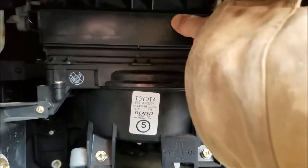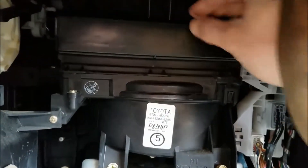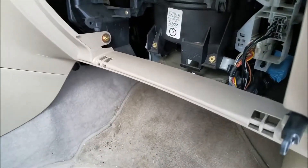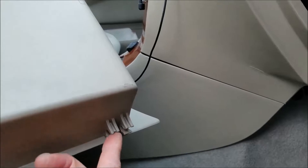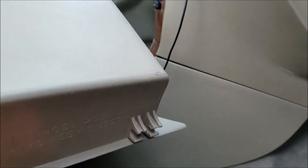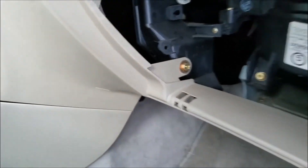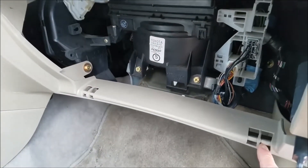Fit the cover into its slots and press it in until it clicks in place. Now we're ready to put the glove box back on. On the bottom of the glove box is a connector that forms part of the hinge — make sure those fit into place on both sides.